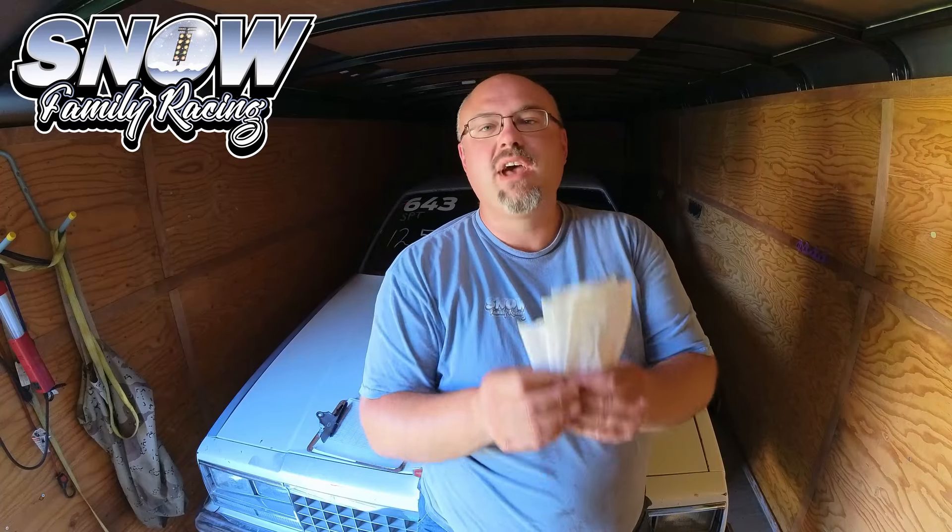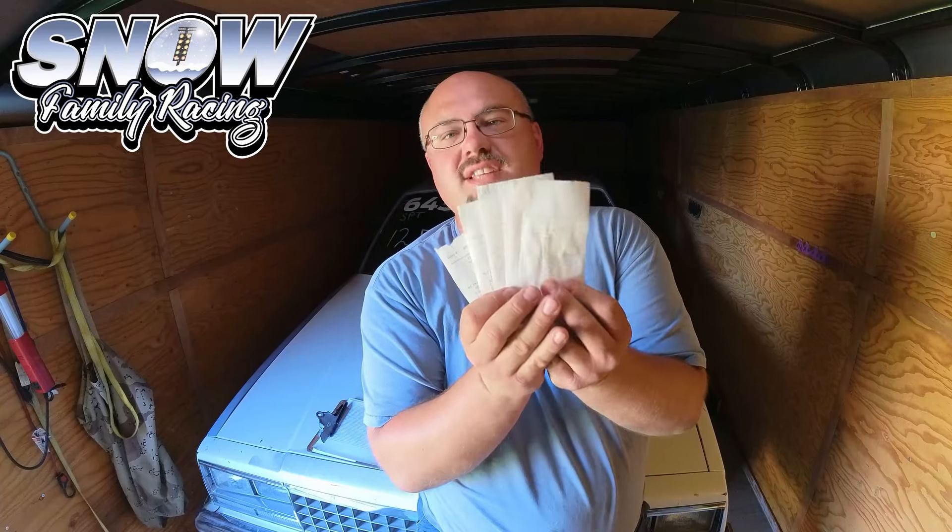If you've just spent the day at the drag strip, you've probably got a handful of these time slips. There's actually a lot of information on here. Let's talk about it so that way you can help improve your car and turn on more win lights.